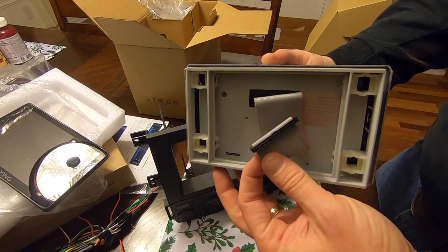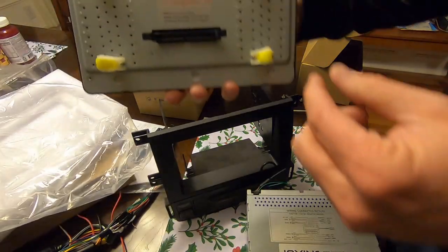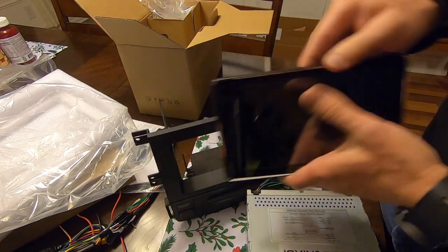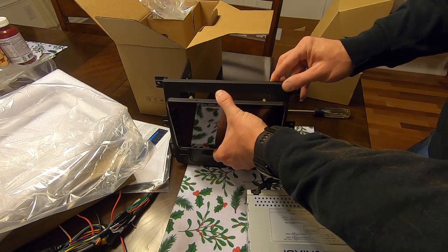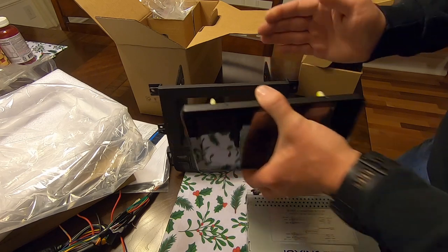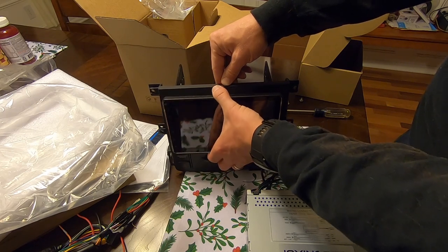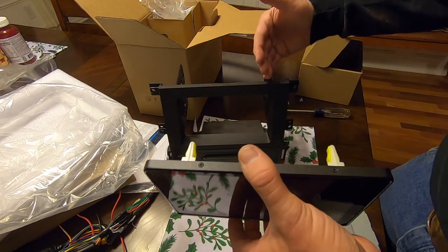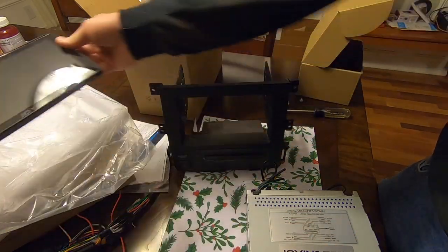The back of the unit has adjustable mounts you can move around to get the screen centered where you want. The problem with the Ridgeline is that the dash isn't straight — it's at an angle. If it were straight up and down, you could just push the double-DIN part through to where you need it. But this angle makes things tricky and will require some customization.